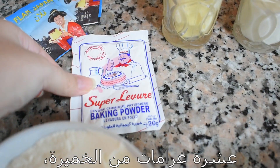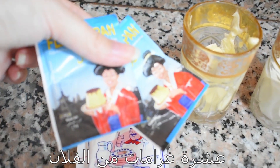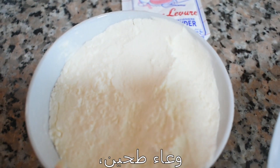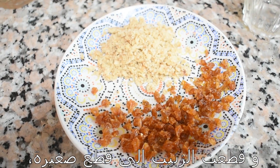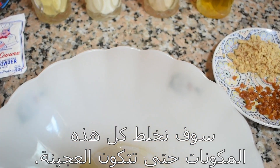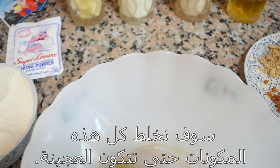10 grams of baking powder and 10 grams of lamb, and a bowl of flour. I've ground some nuts and cut the raisins into little pieces, and we're going to mix all of these ingredients together to create a paste.